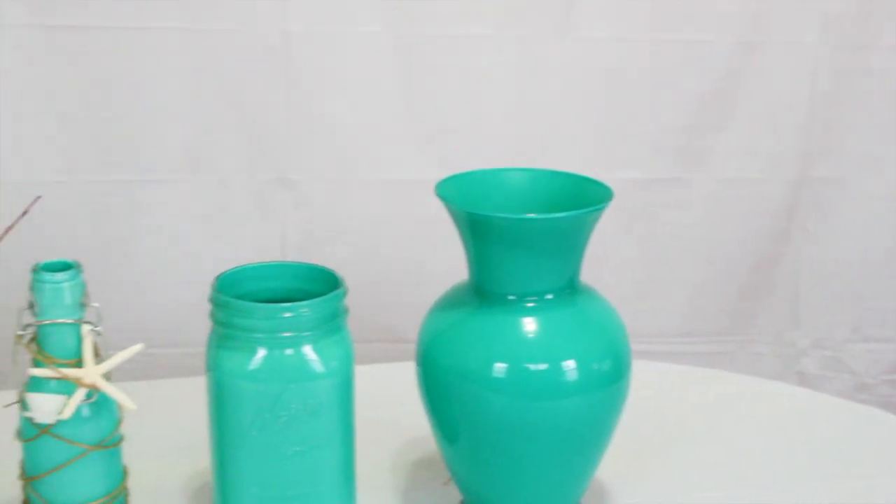Hi guys and welcome to my channel. Today I'm going to show you how to create these painted vases.